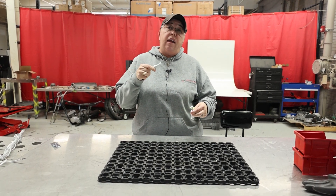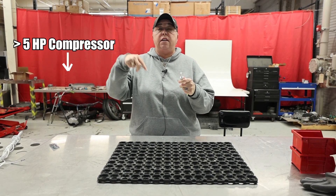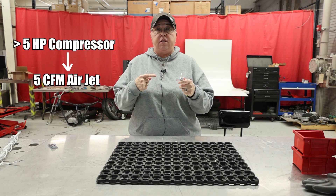Now if you have a compressor smaller than a five horsepower, we have an airflow jet that's going to drop that CFM requirement to five CFM.